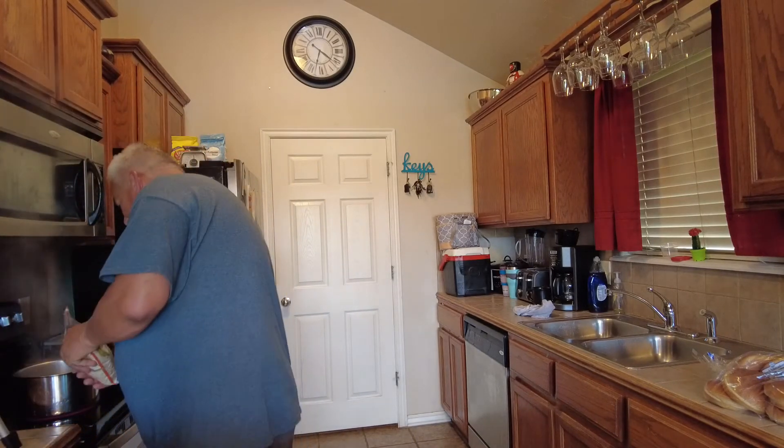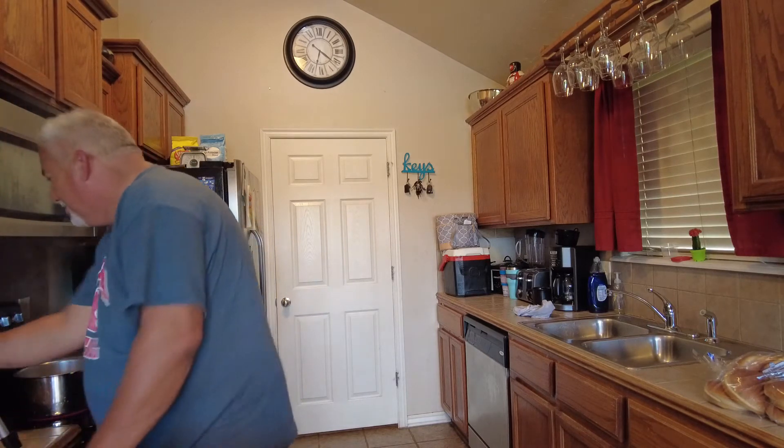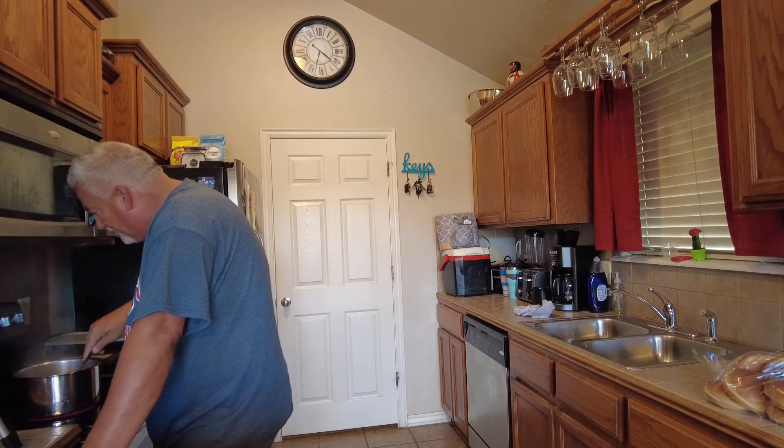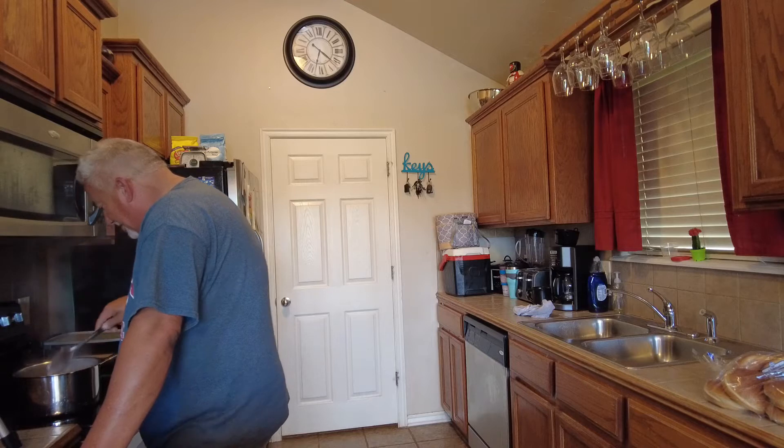Hey YouTube! Today we're gonna be making kicked-up spicy chicken macaroni and cheese. I've never made it before, but I'm kind of excited — it sounded like a pretty damn good recipe. To start off, got some water boiling, gonna add some macaroni to it. Every time you put any kind of pasta in boiling water like this, make sure you give it a stir so it won't stick. We're gonna let that cook and we'll be back.